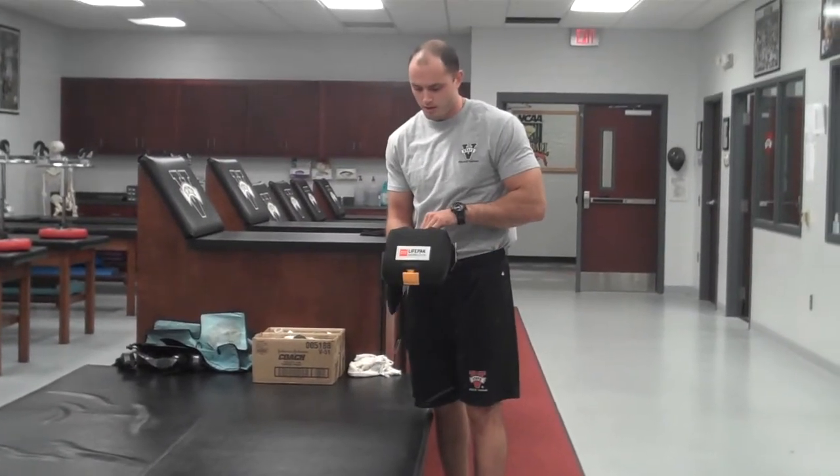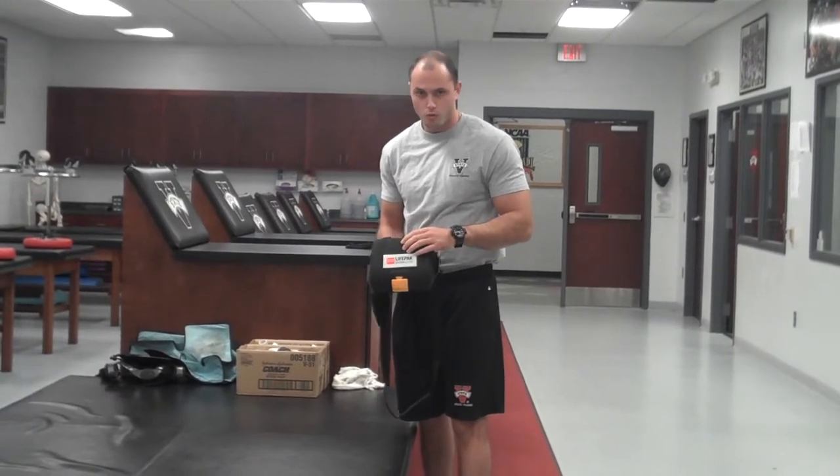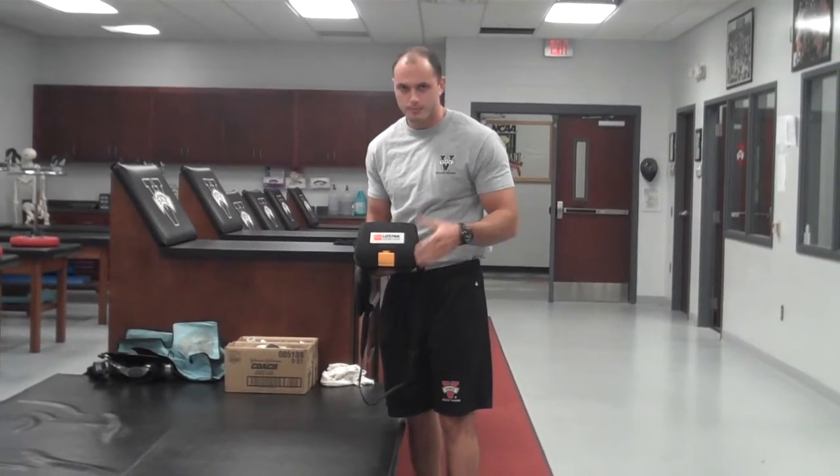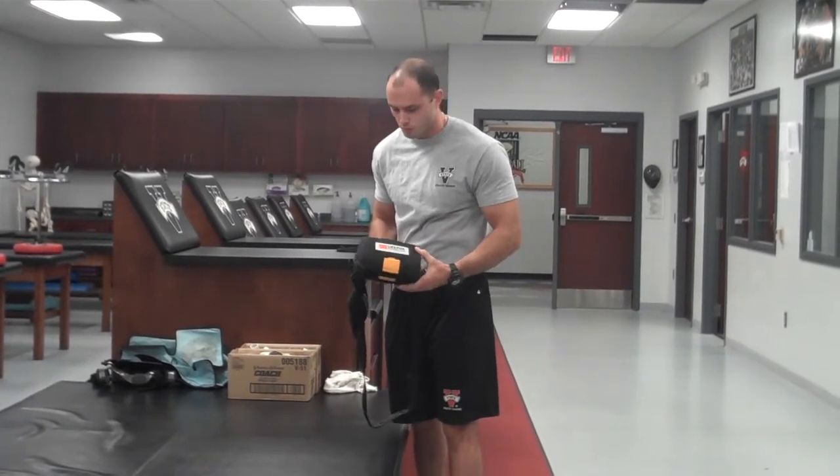Coaches, this is the new AED. I want to take a brief moment here just to show you a little bit about it. It's similar to our old ones, but there are a few differences that I need to point out, just so that you're aware in the event that you actually have to use one.